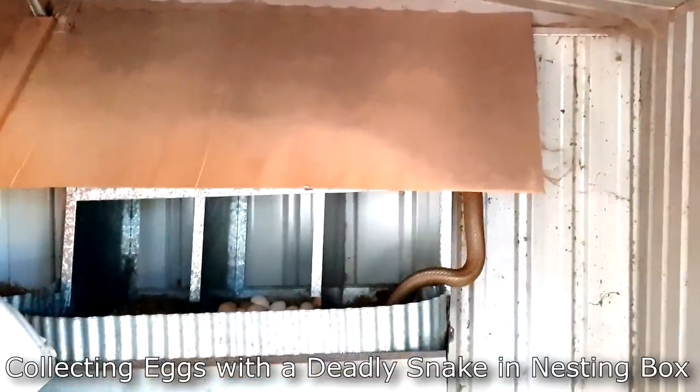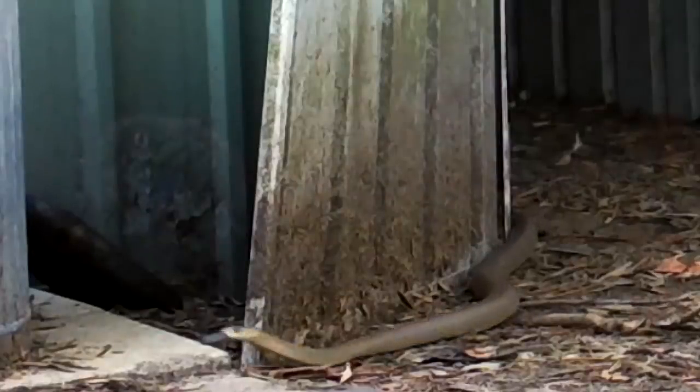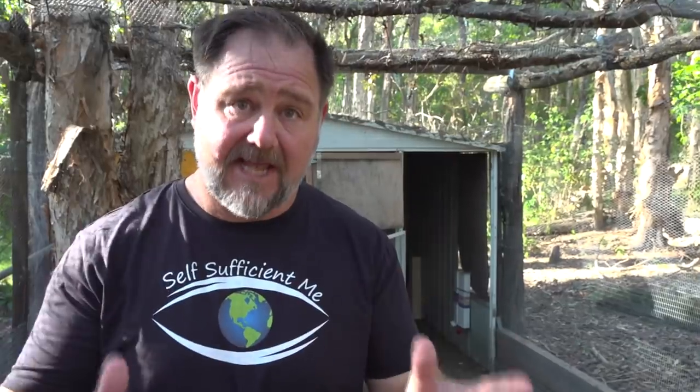He's huge. He's a big boy. He's very dangerous. What you just saw climbing into our chicken nesting boxes was the Eastern Brown — the third most deadliest snake in the world. At one point in this video I thought the snake had gone, but it so happened that when I was collecting the eggs, he was there the whole time.